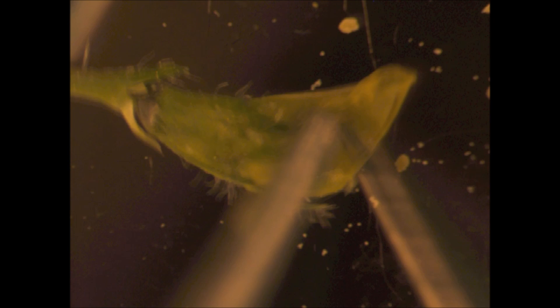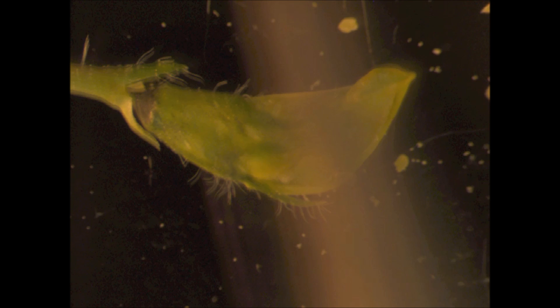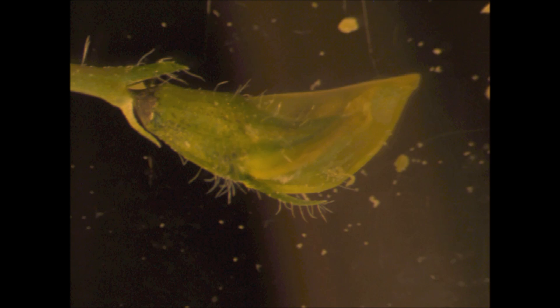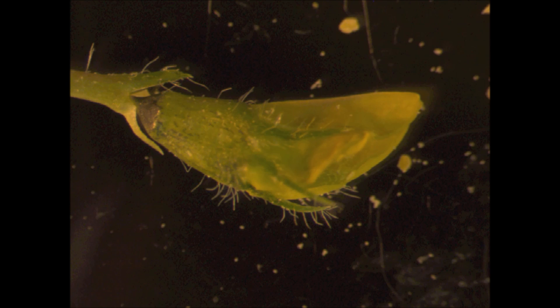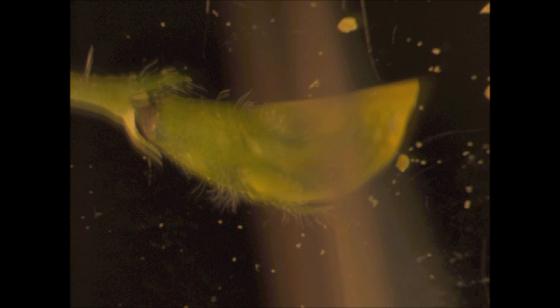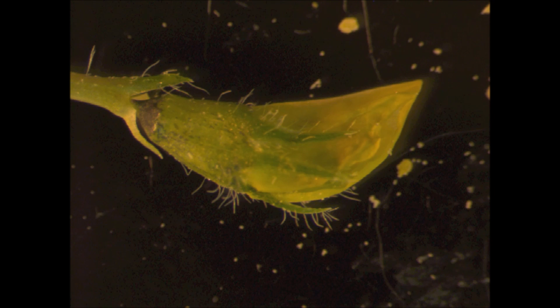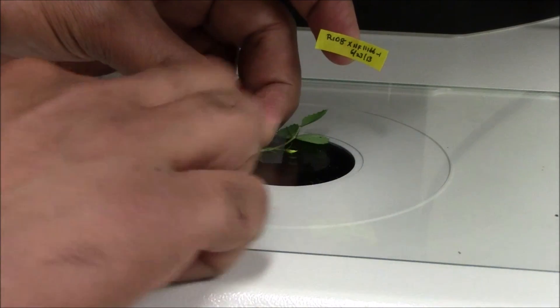After depositing ample pollen grains on the surface of the stigma of an emasculated female flower bud, close the flower bud by gently pushing and rubbing on top of the standard petal to cover the underlying wing petal, keel petal, and stigma completely. Flowers that are handled carefully and not damaged can easily close completely, forming a pouch around the stigma and looking similar to the unopened flower bud before genetic crossing. This pouch prevents pollen dislodging from the stigma during any mechanical movements and also protects the stigma and pollen from desiccation. After closing the flower bud, remove the cellophane tape that was placed under the flower bud gently.